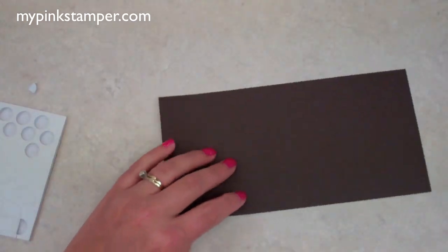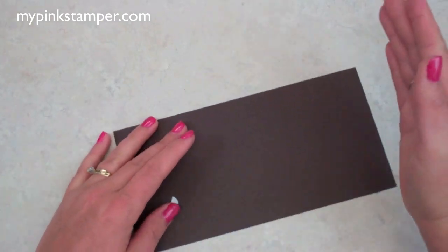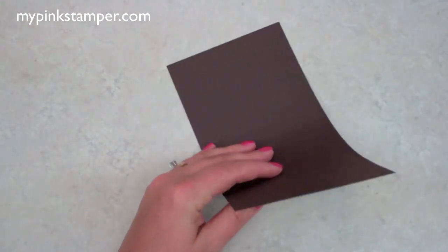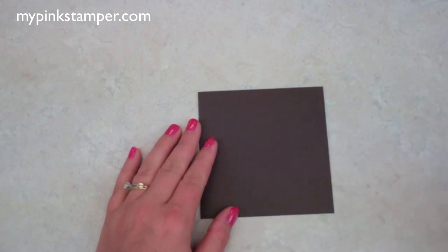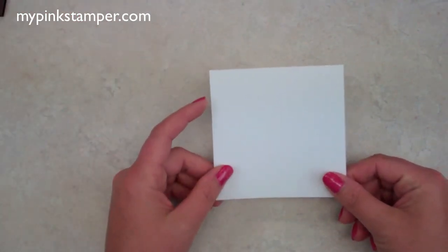Now let's get started on the actual card. I have a piece of cardstock that is four and a quarter by eight and a half. You can take your eight and a half by eleven sheet, cut it down to eight and a half, then turn it sideways and cut it at four and a quarter — you'll get two pieces. Fold this in half so your card is four and a quarter by four and a quarter, which fits in a standard A2 envelope. This white piece of cardstock is cut at four by four, and now we're going to Cuttlebug this.